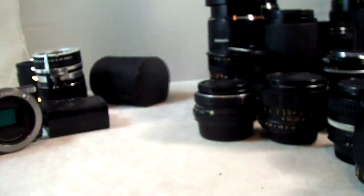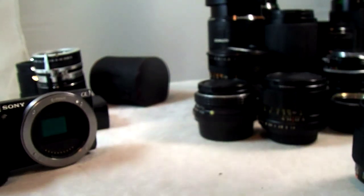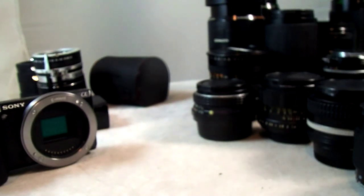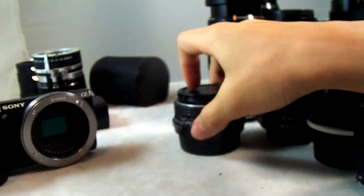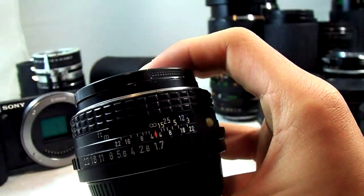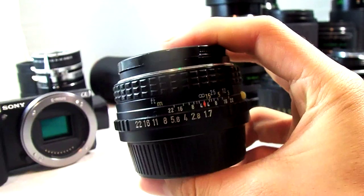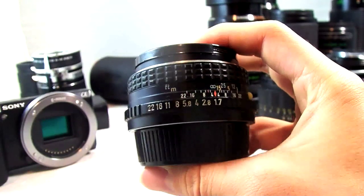And that's about it for all my NEX lenses and everything. Thanks for watching. If you like my videos, please hit the subscribe button as well as the like button below and watch my other videos. Also, watch for upcoming NEX series accessories — I'll have a feature on flashes and other accessories very shortly here.